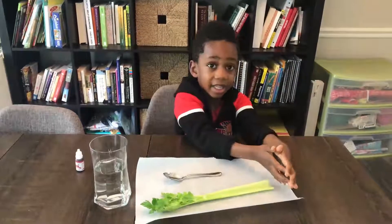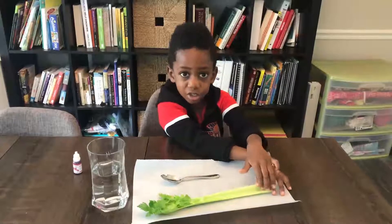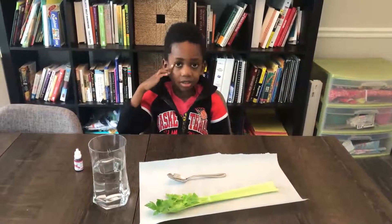This can't be so easy! I cut the celery about one inch — I cut off one inch off the bottom of the celery.